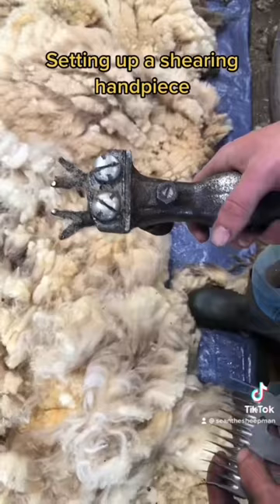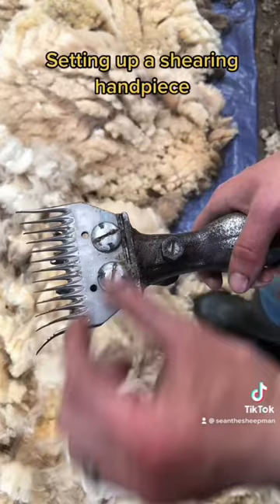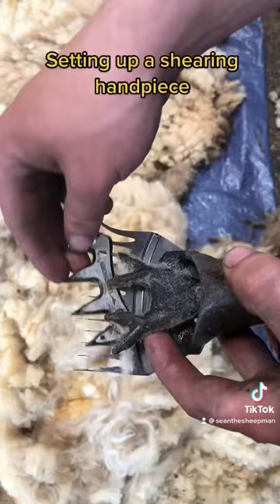Start by putting the comb on the handpiece, make sure it's the right way round and then hand tighten. Now we're going to add in the cutter and put this under the fingers and into the little holes pre-made for it.